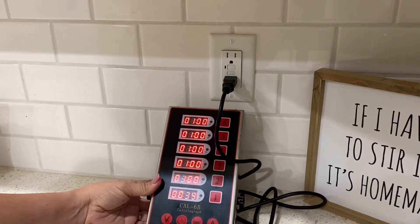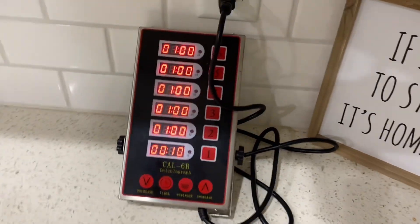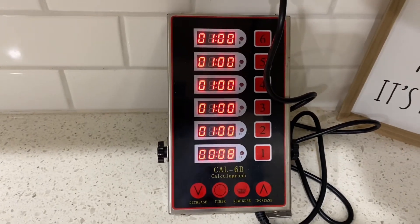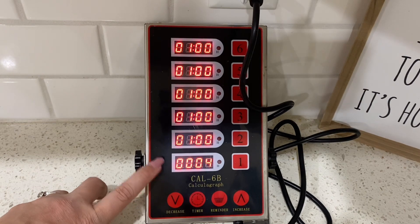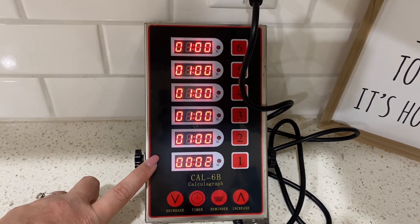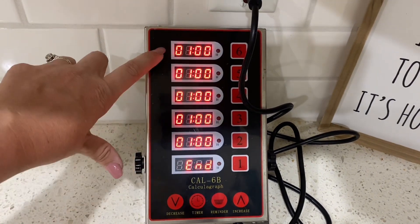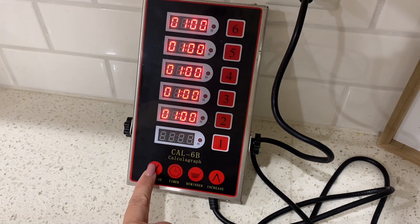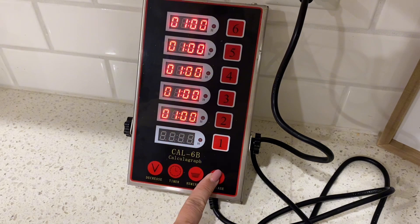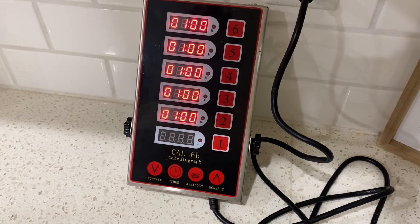They also have a reminder button on each channel. There is also adjustable volume on the bottom — a decrease and an increase button — so you can change the volume level. You can see that one's about to go off; it will say 'END' when it's done timing. There is also a timer button and a reminder button. It comes with a little pack of stickers that say things like chicken, seafood, and so on.